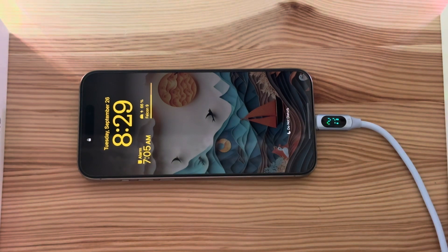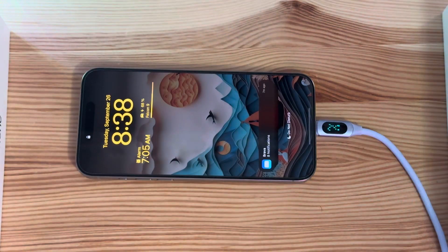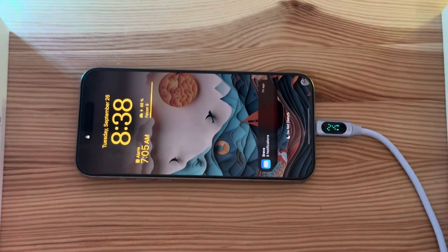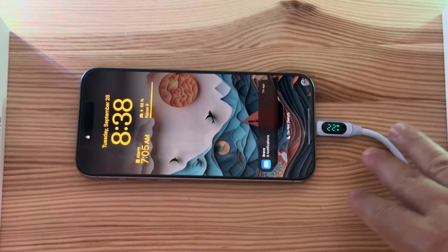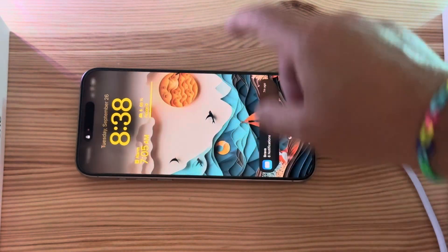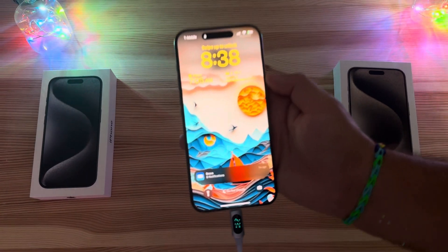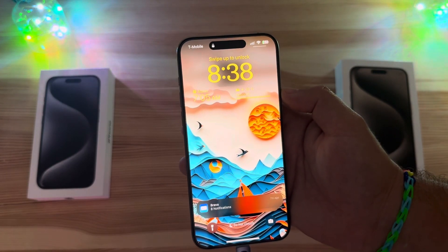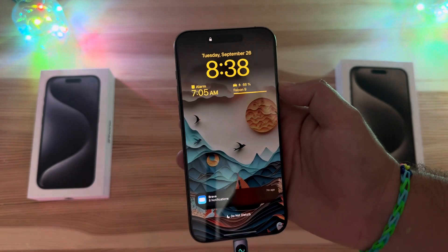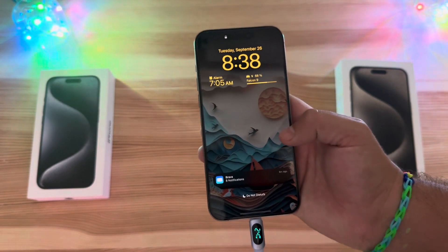If you want to fast charge your device, this cable and a simple cheap Anker 45-watt brick will do it for you. Ten minutes into the test you can see we're slowly dropping down from 27-28 watts, and in 10 minutes we've got 25 percent state of charge — up 21 percent in 10 minutes. That's fast charging on an iPhone.